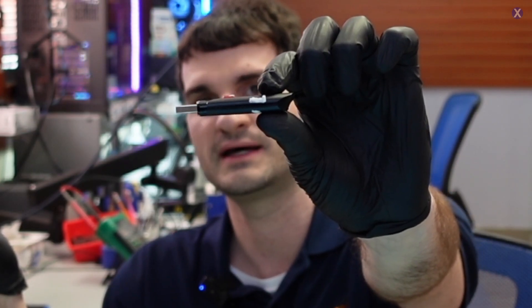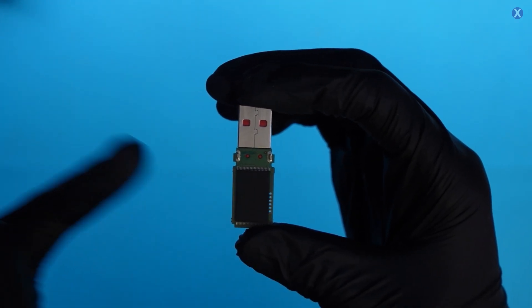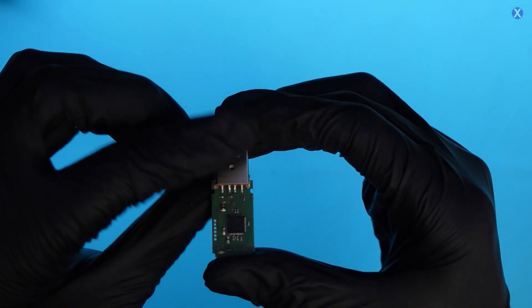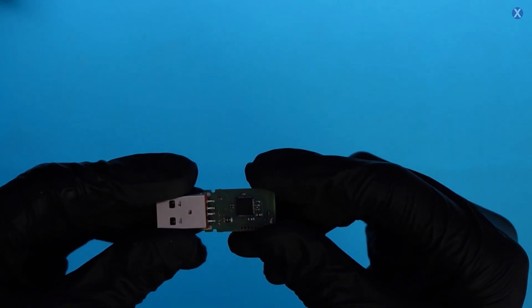So we need to go ahead and open it up, take a look inside and see what's going on. The NAND is your main component — that's where everything is stored, your data, your storage. Then we have our main controller and your main USB connection. It looks very clean. Nothing looks out of place.